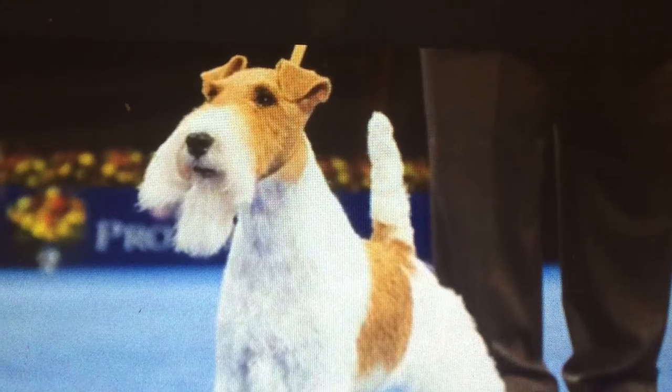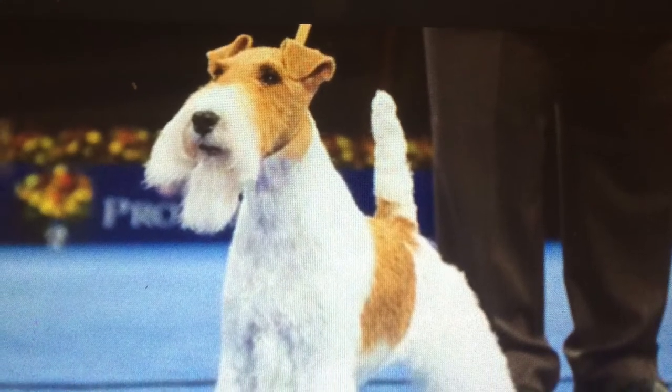All guts, all glory. That motto perfectly fits the Wire Fox Terrier. The Fox Terrier is an outgoing, curious, and active dog.